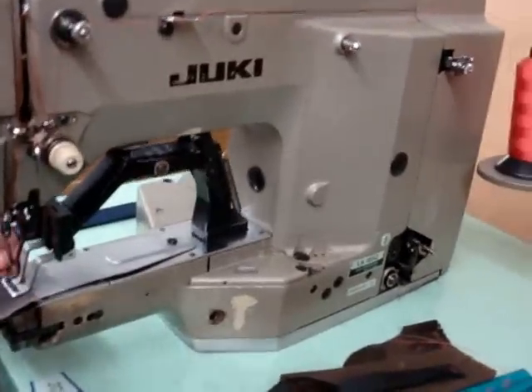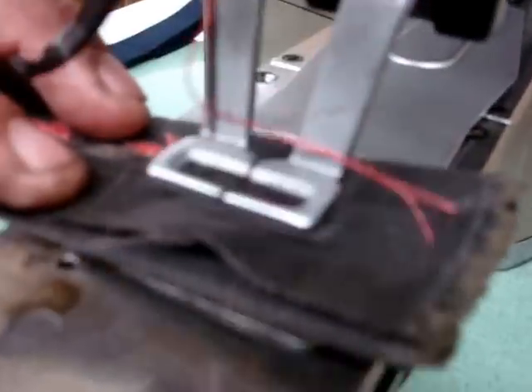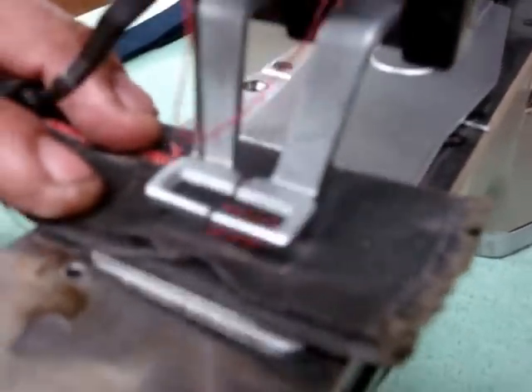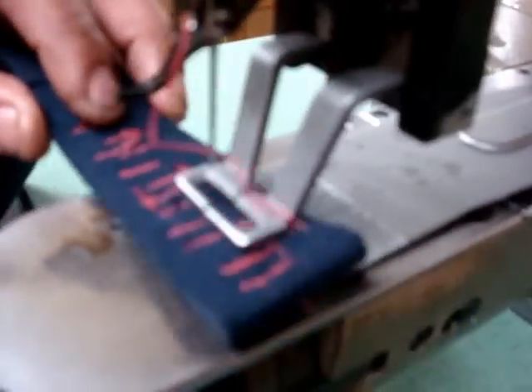Right now we're going to show you the machine to work on a B69 blade. That's the fabric you sent in to do a sample, as you see over here, back and forth, and it's heavy duty.